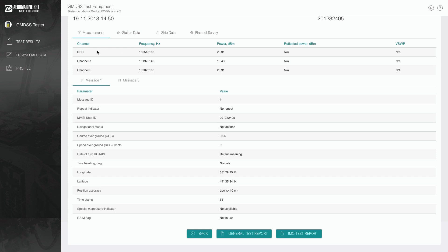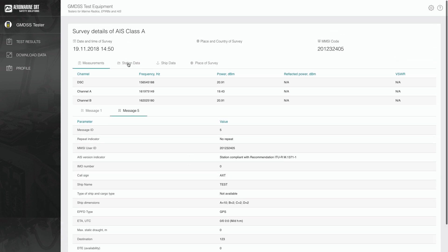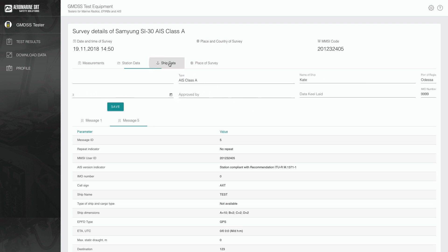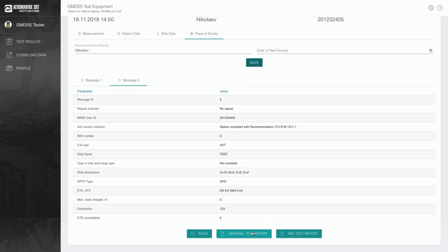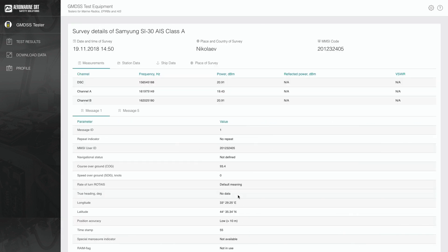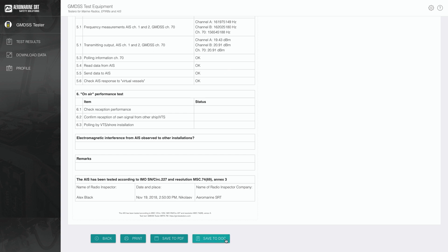We see the measurement results: Message 1 and Message 5. We can input details of the AIS station — ship details, place of survey — and press Save. Finally, we select the needed type of test report, for example a General test report or an IMO test report. It is possible to save it in DOC or PDF format, or simply print right now. Press Print, and if your computer is connected to a printer, you have the test report ready.